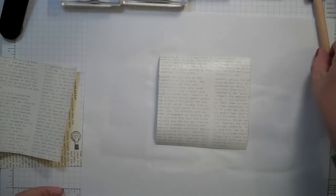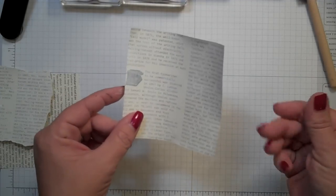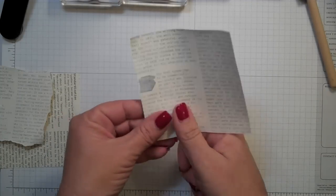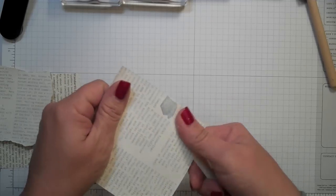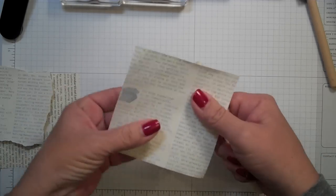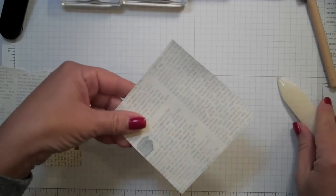Since I already have a piece already done, I'll just put this to the side and work with the piece I have done. One of the things you may notice after you paint it is it may curl up a little bit. What you can do is just take your bone folder and loosen up the fibers a little bit. Now you can see the print is not so bright — we've toned it down a little bit with that gesso.